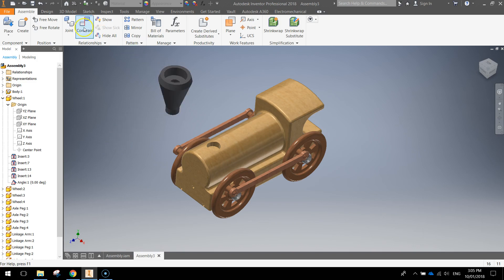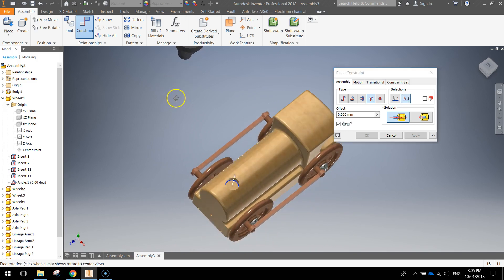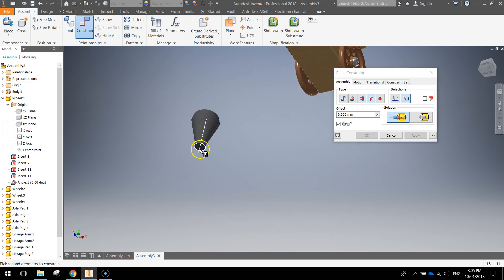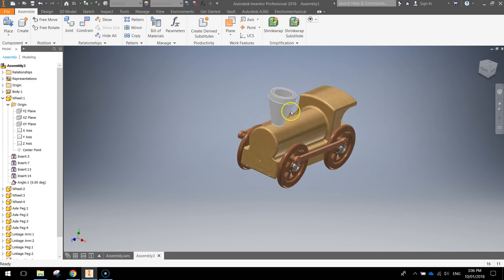The chimney is an easy one to constrain. Go to constrain, make sure we're choosing the fourth option — the insert option. Looking down on top of that train, choose the inside of that circle, that flat base. Then back over with the chimney, look underneath it and choose its flat base. You'll see the chimney sitting inside there — click OK. That's looking good — it's stuck in there.